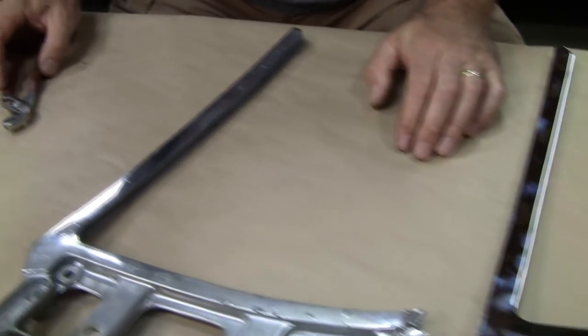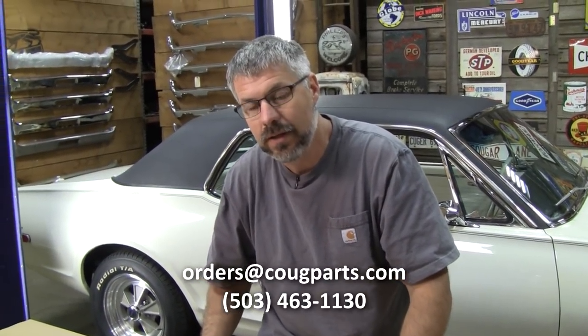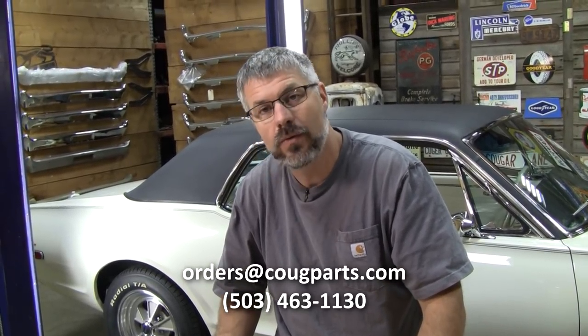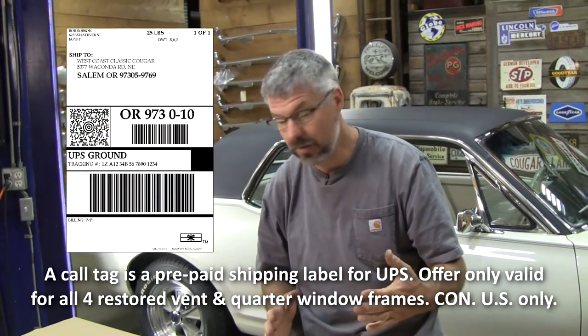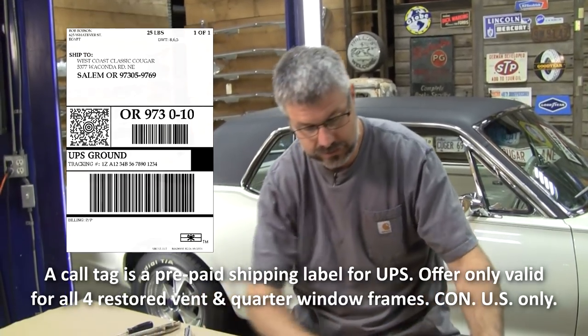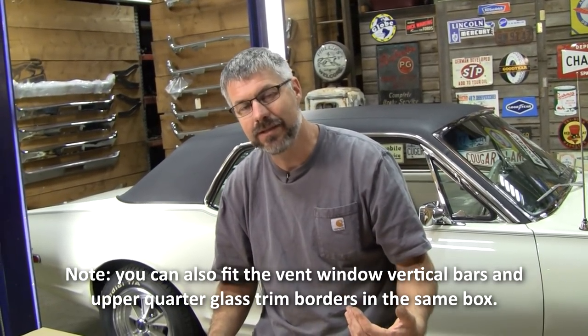I have a little special for you: if you'll just send me an email or phone call and say 'window frame special,' we're going to give you a free call tag. That will get all four of your cores headed to me. When you send them, I want them naked — no fasteners, glass, or rubber. I'll exchange all four and send them back with free shipping. That's when you buy all four pieces.